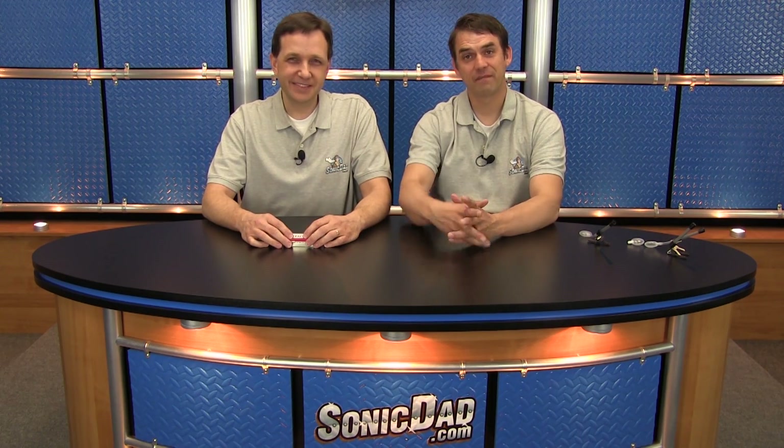So until next time, I'm Richie. I'm Abe. Now it's your turn to go make something cool. See you next time, folks.